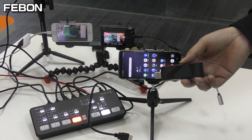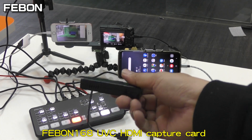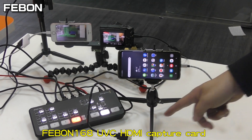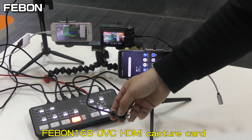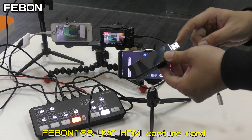This is the Febom 169 UVC HDMI capture card. It can take the HDMI video signal and convert it to UVC output.